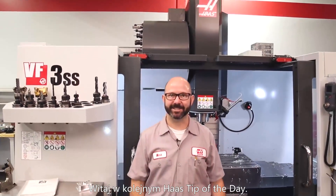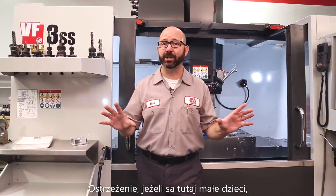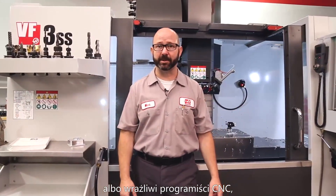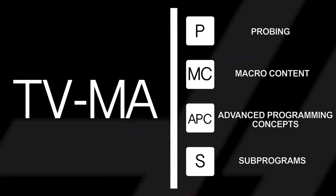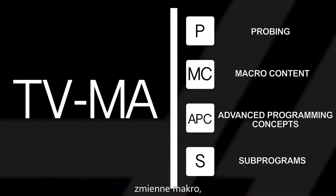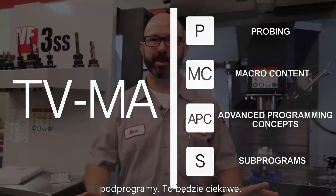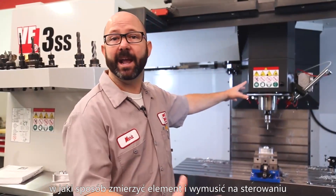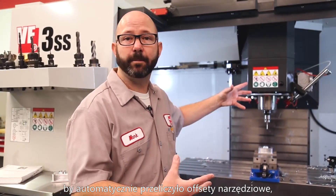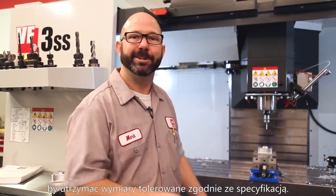Hello and welcome to this Haas tip of the day. Fair warning: if there are any young children or sensitive CNC programmers in the room, today's video will contain probing, macro content, advanced programming concepts, and sub-programs. This will be fun. We're going to show you an example of how we could probe a feature and then have the control automatically update our toolware offsets to keep that part in spec.